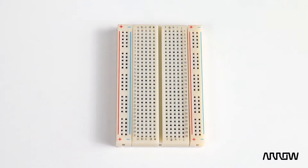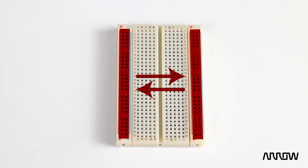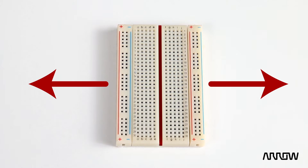If your board has power and ground like this one, these rails are connected all the way down, but not side to side and also not to each other. This positive is not connected to this — you would need a little jumper wire if you need both of those. Same thing with this division — that is also not connected.